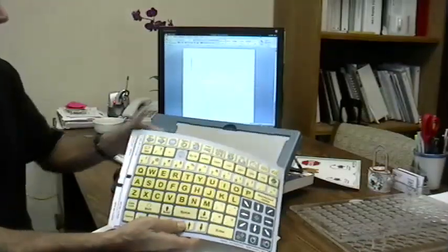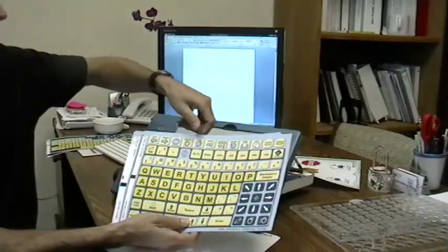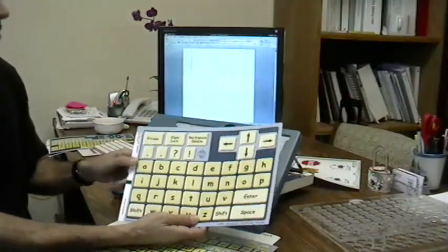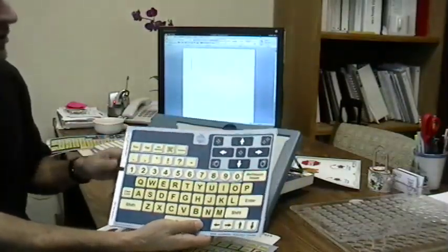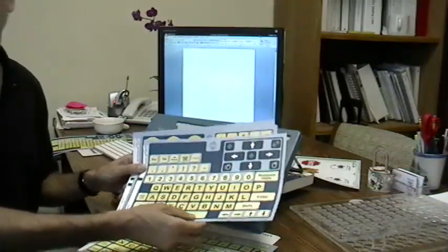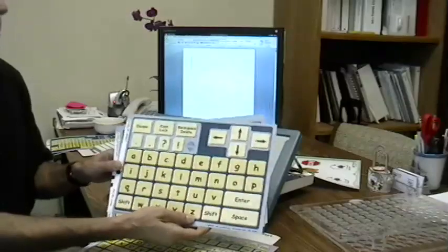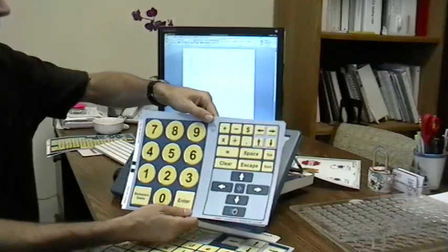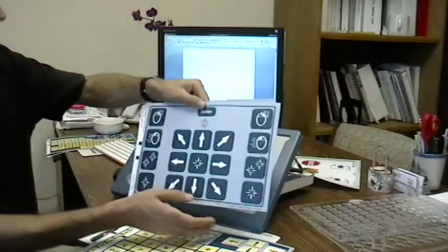This one includes keys for using typical web browsers, so forward and back, stop, home, refresh, etc. It also includes an alphabetical overlay with large keys and a basic writing overlay, which is a QWERTY but with fewer keys than the standard QWERTY. These types of overlays are really helpful for people that maybe aren't familiar with the typical QWERTY layout, or if they're younger children and they're more comfortable using the alphabetical approach. It also includes a math overlay, which has keys that you can use for calculators or math programs, as well as mouse keys.